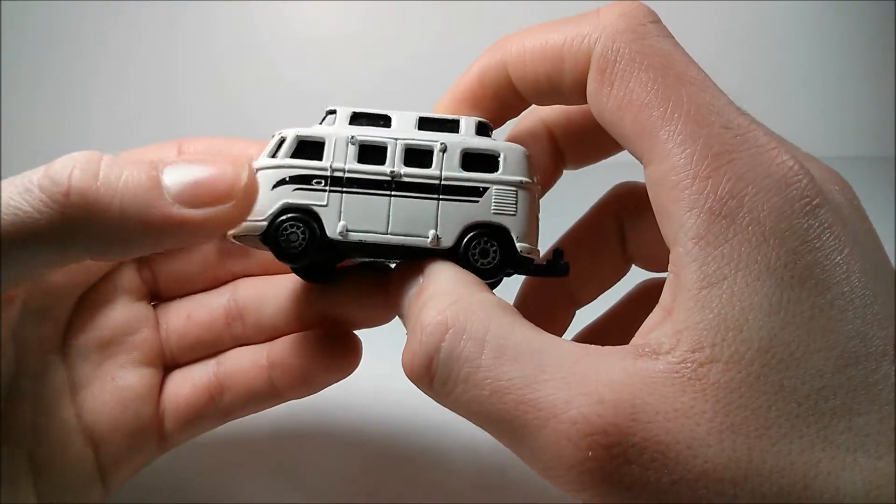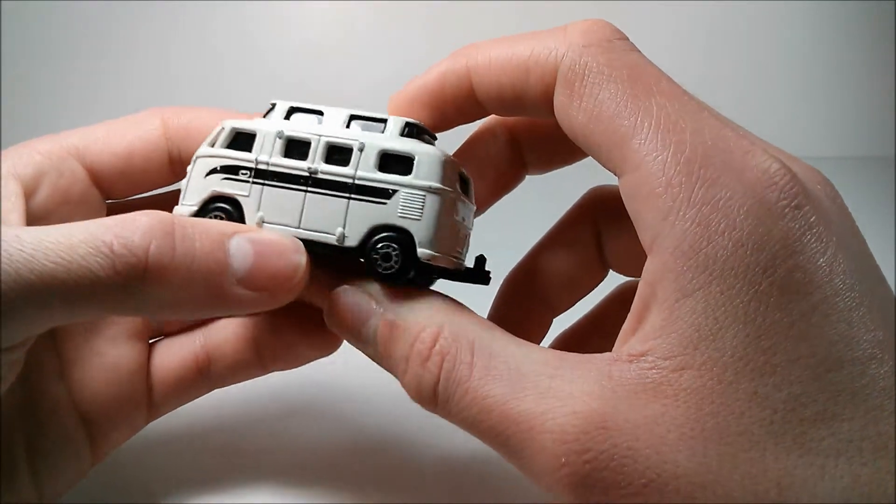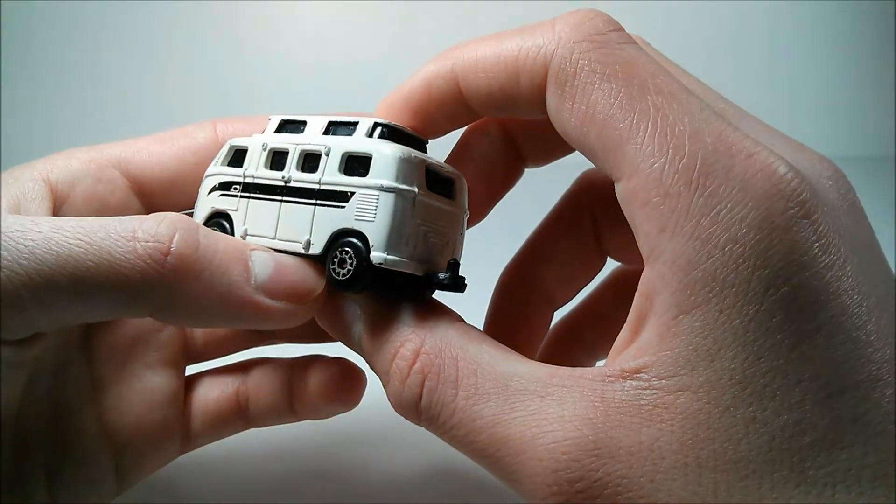On the left-hand side, we have some door detail — the driver's side door, and your double doors to access the main portion of the bus. Right here, we have an air vent to cool the rear-mounted VW engine.